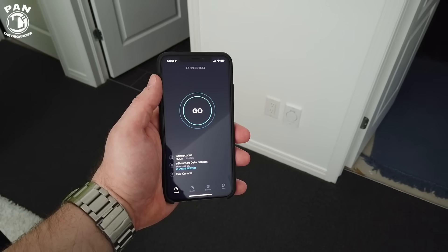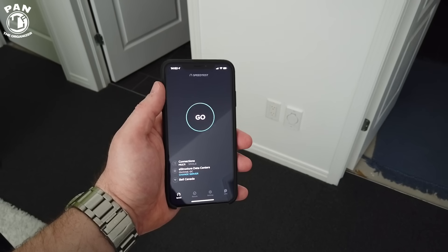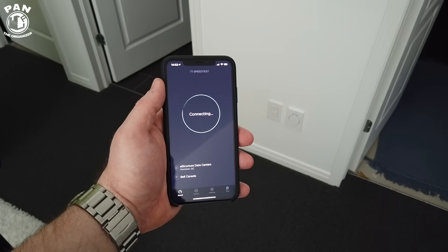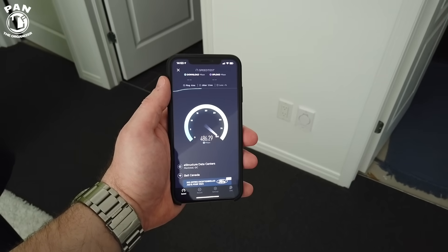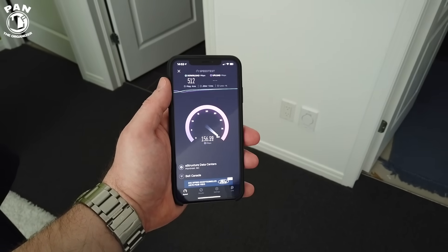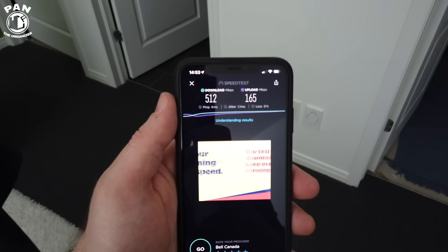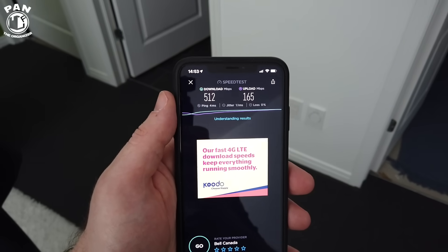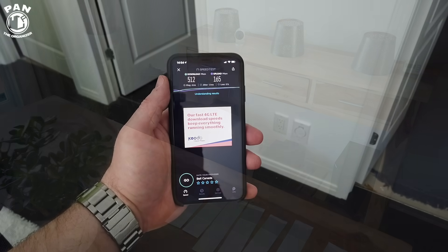Now in the basement where we previously had 33.9 megabits per second download speed with the previous Amplifi HD mesh router system — let's see what we get with the new network system. There you have it: 512 megabits per second download speeds and 165 megabits per second upload speeds. The new system is kicking ass.